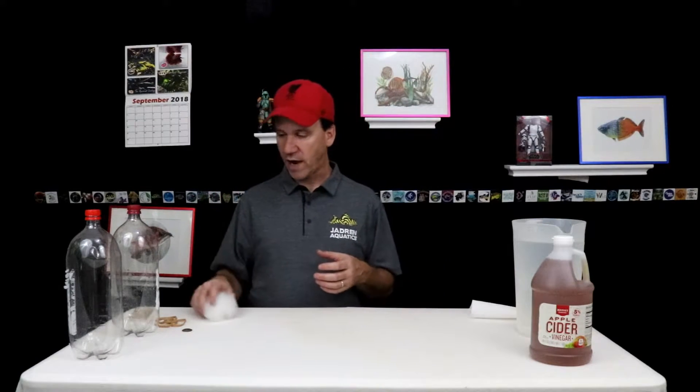The cool thing about these eels is they reproduce like crazy. They reproduce about every eight days and have about 40 or so babies. Within about 20 days your population can just be exponentially huge, so it doesn't take very long to grow these out.